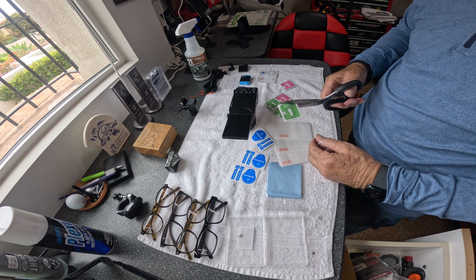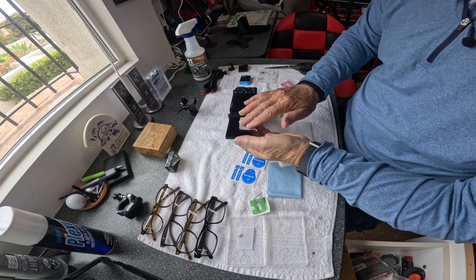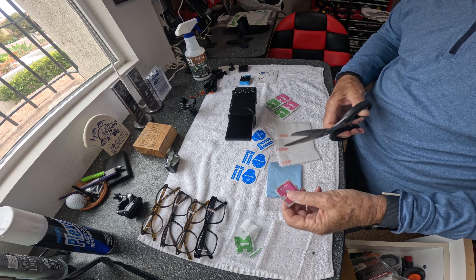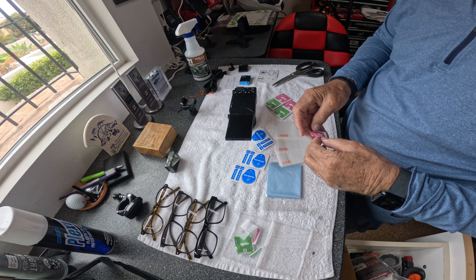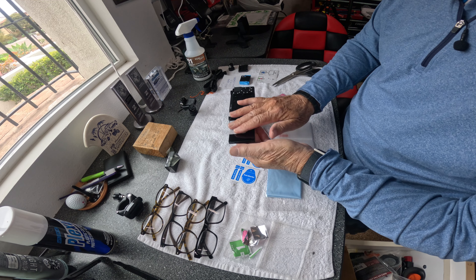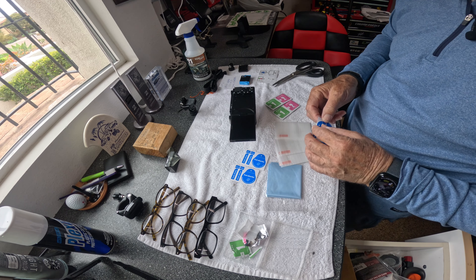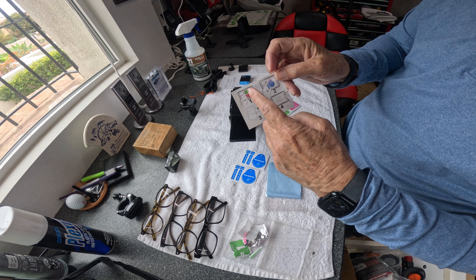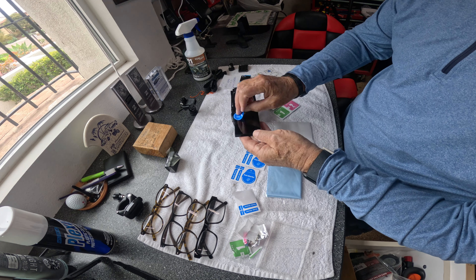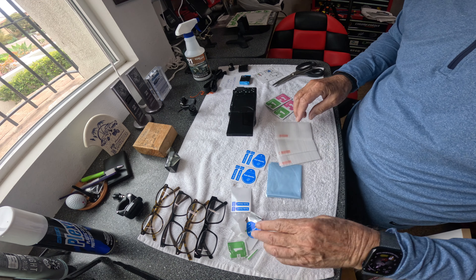Number one: wet wipe. Number two: dry wipe — we'll take this off. I can see there are a few bubbles left on the screen from the wet wipe, so we'll wipe that down. Then we do the dust absorber. We've done steps one and two, now the dust absorber. Hard to imagine how that screen is going to get any cleaner.